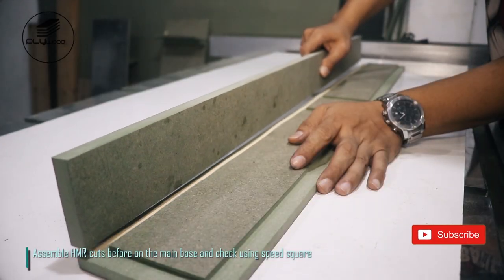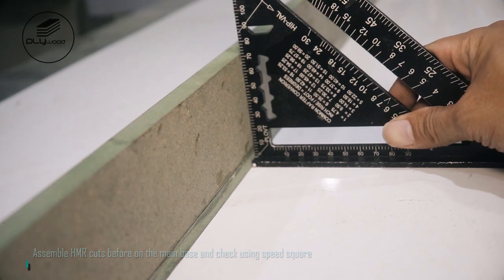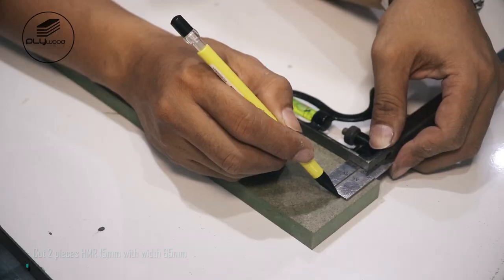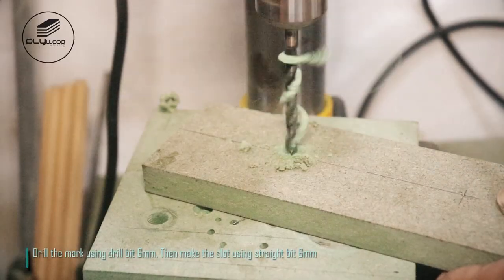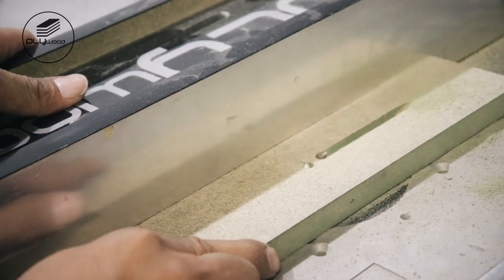Assemble HMR cuts before on the main base and check using a speed square. Cut two pieces HMR 15 millimeters with width 65 millimeters. Mark HMR, drill the mark using a 6 millimeter drill bit, then make the slot using a straight bit 6 millimeters.